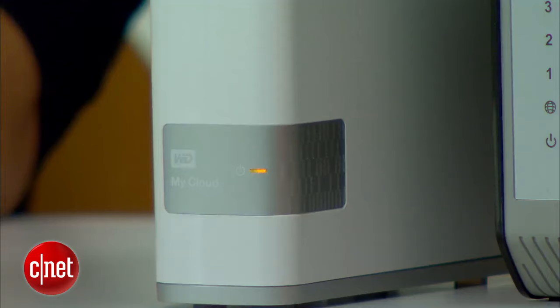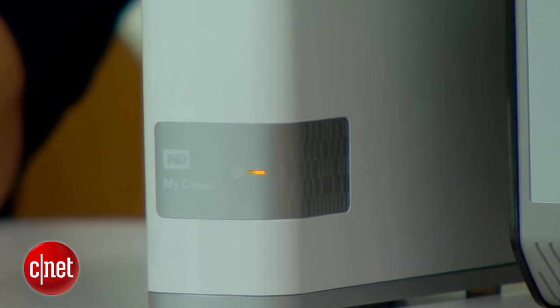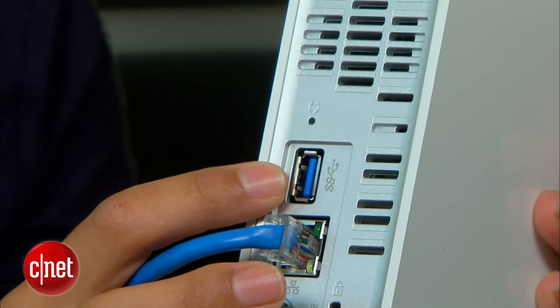My Cloud is by far the easiest and cheapest way to set up your own cloud. But remember that since it is a single volume, there's no insurance if your drive fails. So use the USB input on the back to plug in an external hard drive and back up your cloud, just to be safe.